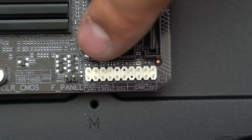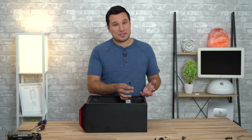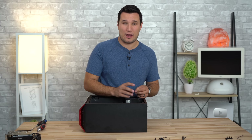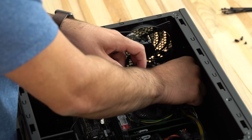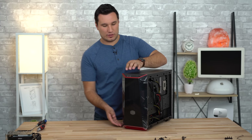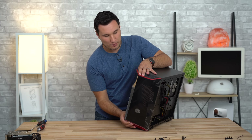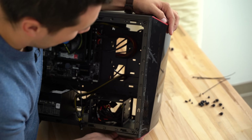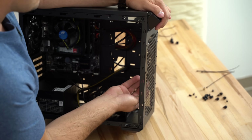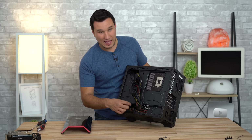Now let's connect the power switch, reset, and LEDs. These have labels for positive and negative, and the motherboard lists that as well — take your time and line them up. If there's no label I typically use the little arrow toward positive. Next, connect the case fan — it plugs in right above the CPU connector. The fan connector is a three-pin while the motherboard header has four pins, so keep the connector toward the right side; the lock only goes in one way. This case comes with one case fan, but there's room for two more up front — I'll link some options in the description.